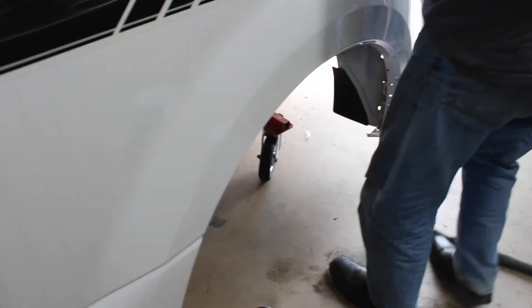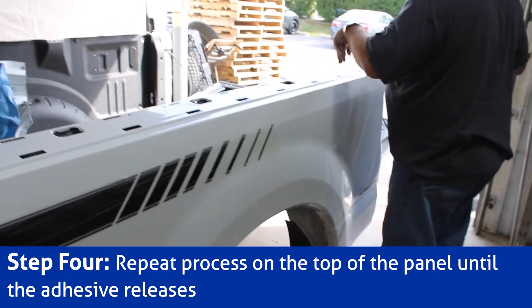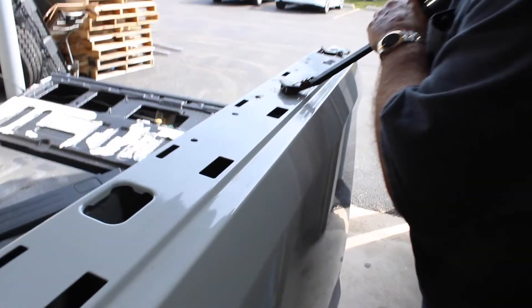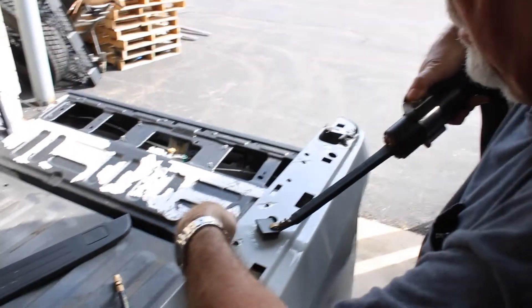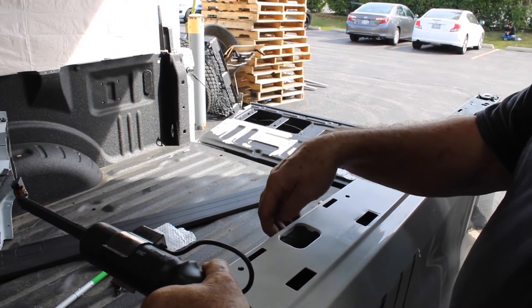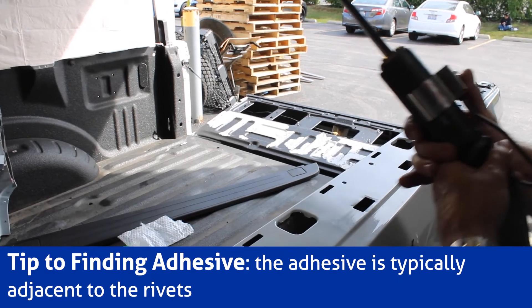I'm going to grab it right about here. It's typically right where it's going to be adjacent to some rivets. The rivets we already removed.